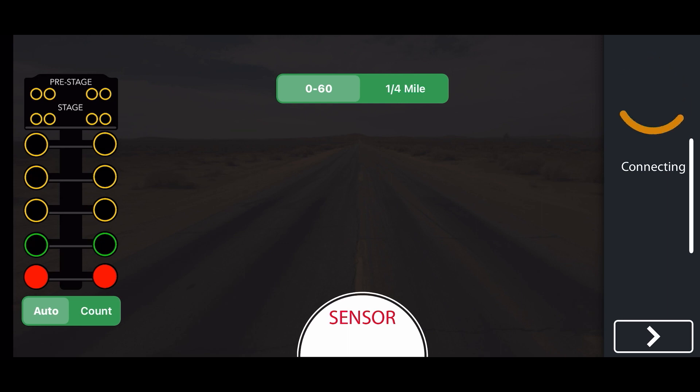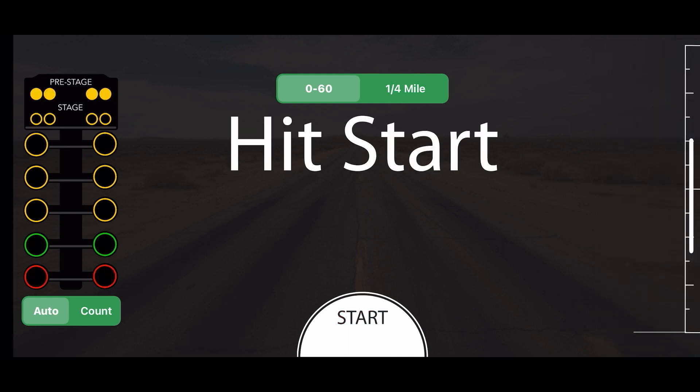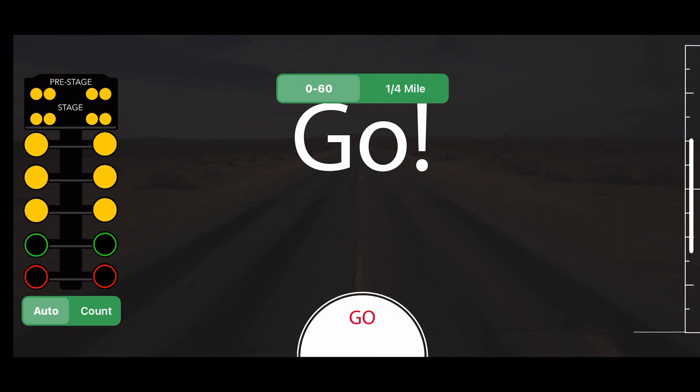Next up we've got the zero to 60 meter. All you do is hit start — as soon as your tires move it starts, and as soon as you hit 60 it stops. It's fully automated. All you have to do is hit go, lay your phone on the dash, and it's ready.